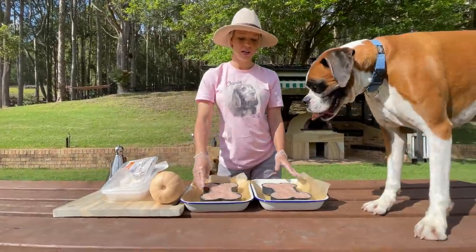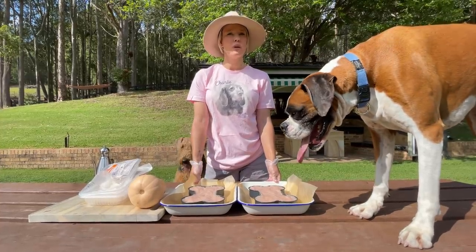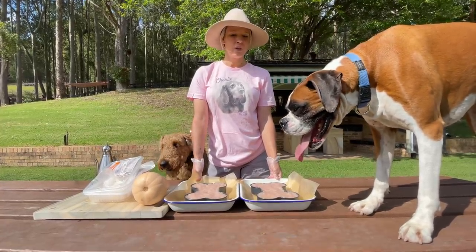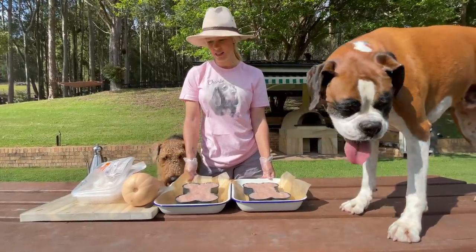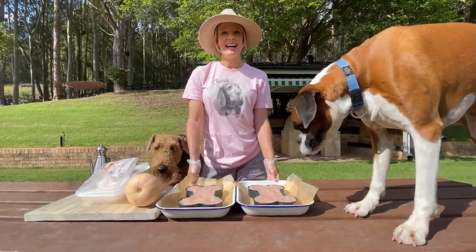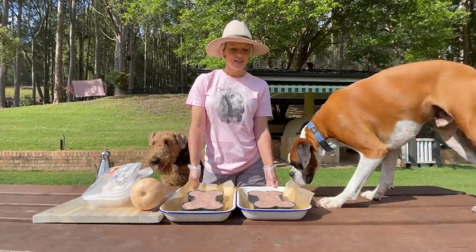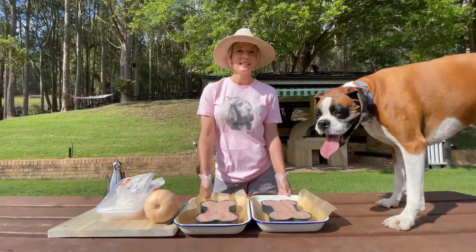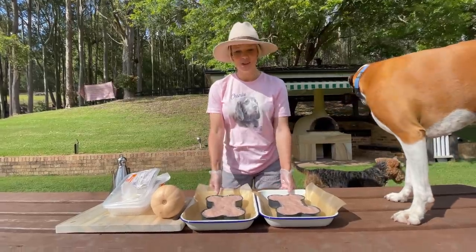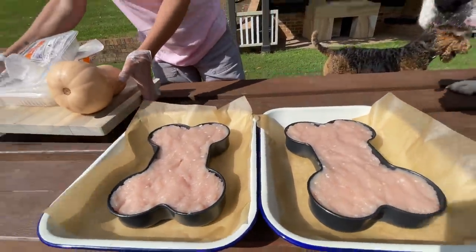So they're ready to put in the oven. We bake them for about 45 minutes to an hour at about 160 degrees Celsius on a fan heat — I'm not sure what the conversion is for Fahrenheit, but that's what it is in Australia. And now we just have to chop up the pumpkin for the frosting.